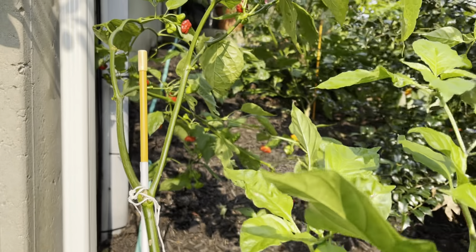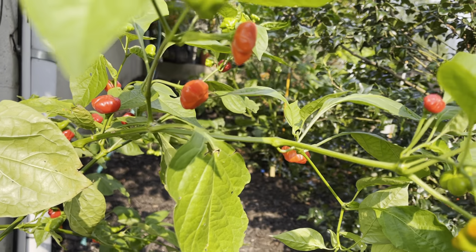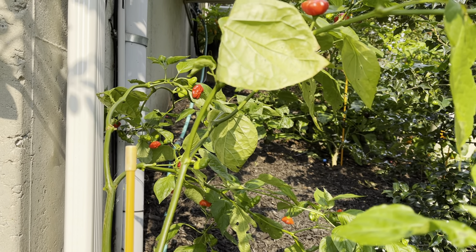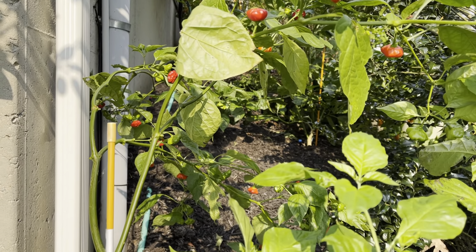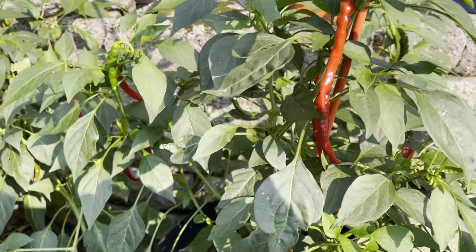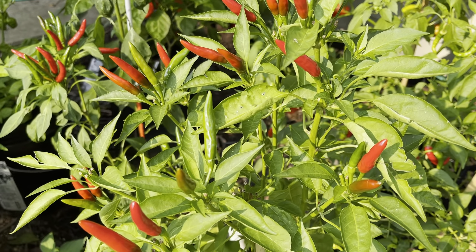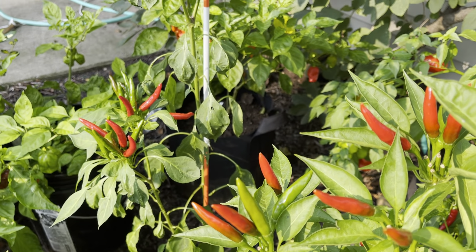Brazilian Starfish in the background — this one's just loaded up too, much like the one in the garden that I gave the update on. This one's just growing all over the place; it's not as bushy or as dense with peppers, but it's falling all over itself, so you've got to trim that back or at least pick some of the ripe peppers on there. Here's another one of the Cayenne peppers — nice long bright red peppers.